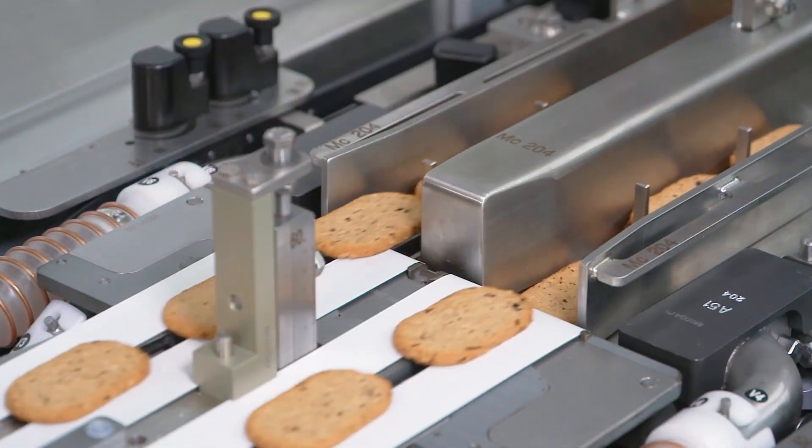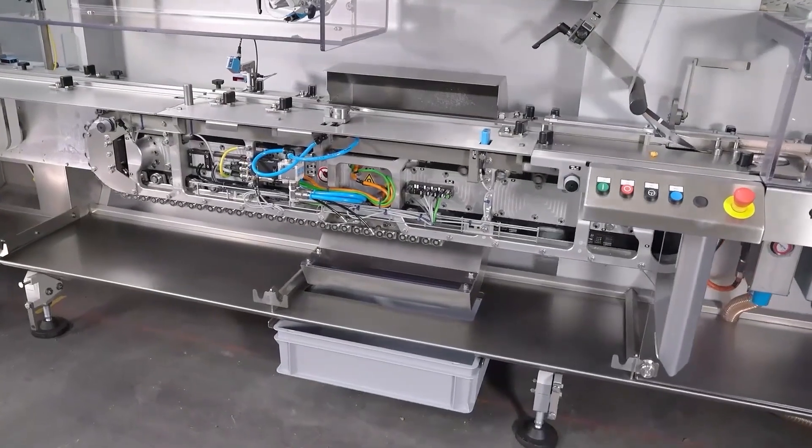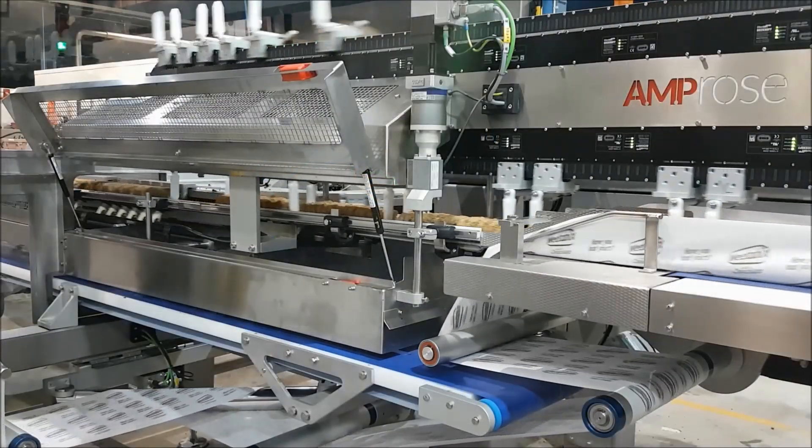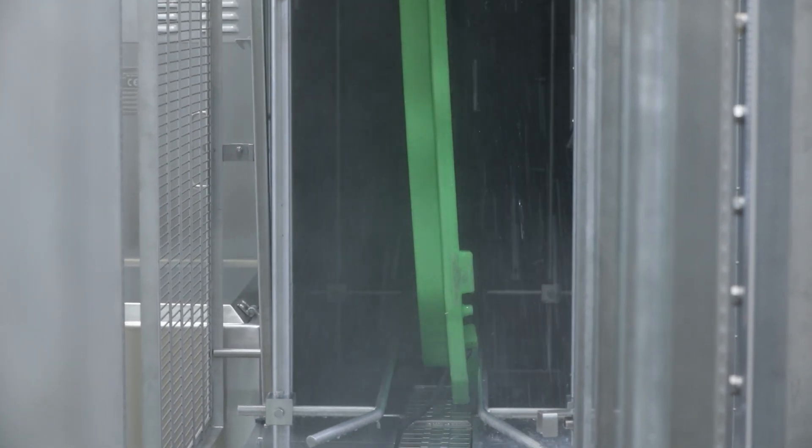In terms of industries and applications, pharmaceutical is an obvious one for the clean down version with occasional clean-down operations. Food manufacturing is a big one, and both the wash down and aseptic versions could be used there — really any application where in-process washing takes place. The degree of clean-down determines whether you use the aluminium-based wash down or the stainless steel-based aseptic version.